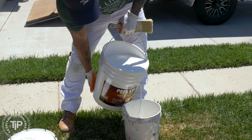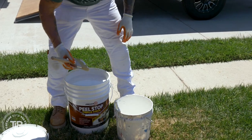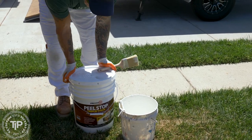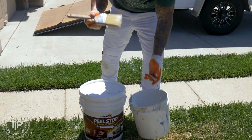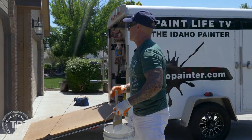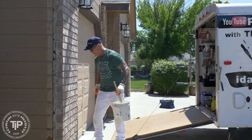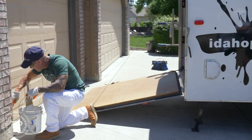There's not a lot of priming on this house — we're probably only going to be using about a quart. I do like using a Chinex filament brush when I'm doing any type of priming because the primer won't stick to the Chinex filament like it will other brushes. I use a Premier Riverdale. I'm just going to go around and start doing some of this priming where we sanded, sealing down some of these edges of peeling paint and priming the bare wood that was exposed.